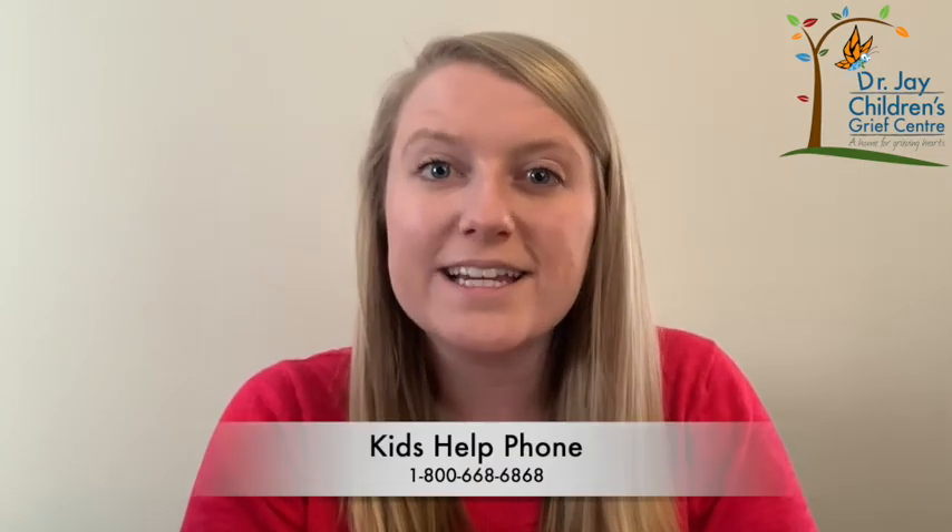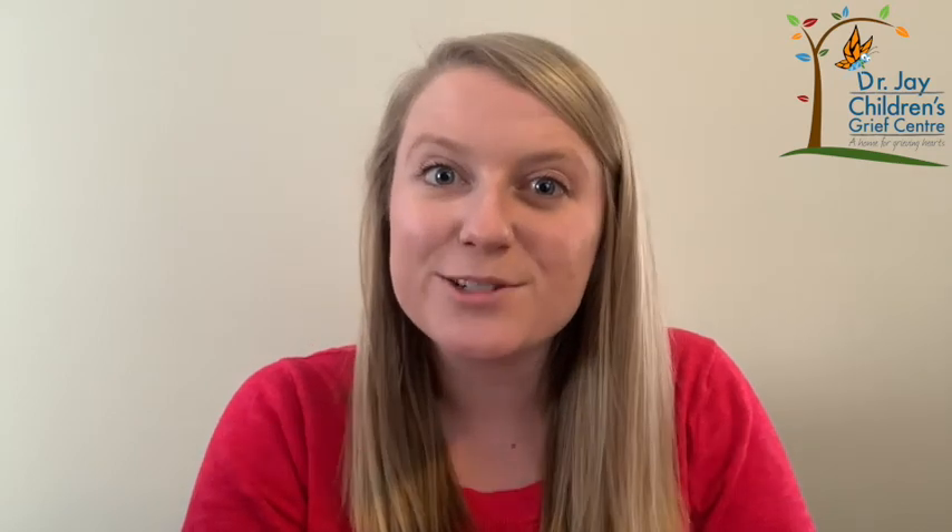Remember to reach out to a caring adult if you need support, or Kids Help Phone at any time. Join us next week for another brief grief activity. Thanks for watching.